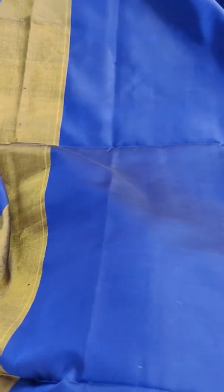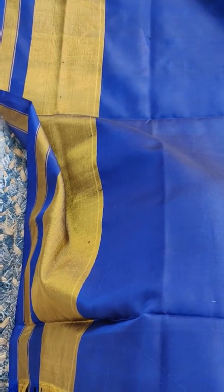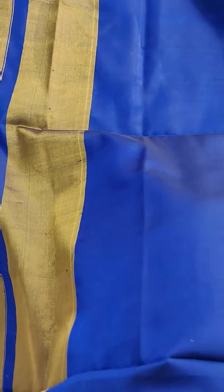Here comes a video of this blue Patola. This is the actual color — it's a bit dark. This is the blouse piece. Actually, the Patola starts with the blouse piece.